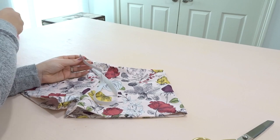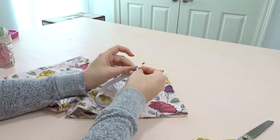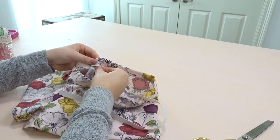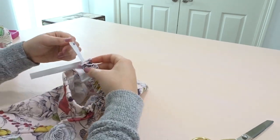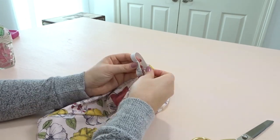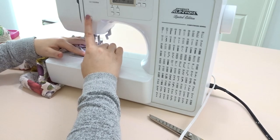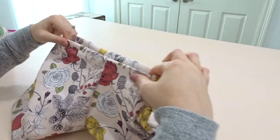Now taking our elastic, we're going to put a safety pin to it just like we did for the top and put it inside our casing. Bring it all the way through, then pull out the edges, put them together, and sew it together. Put it back inside the casing and close the casing hole.